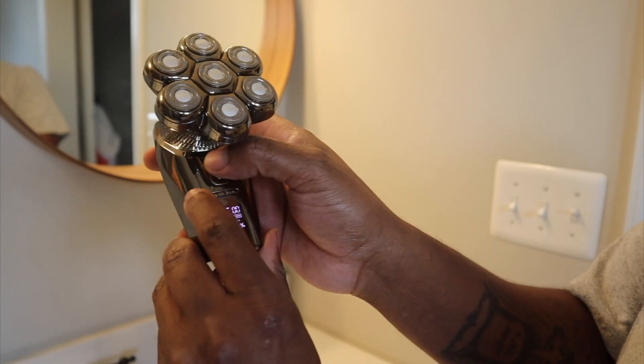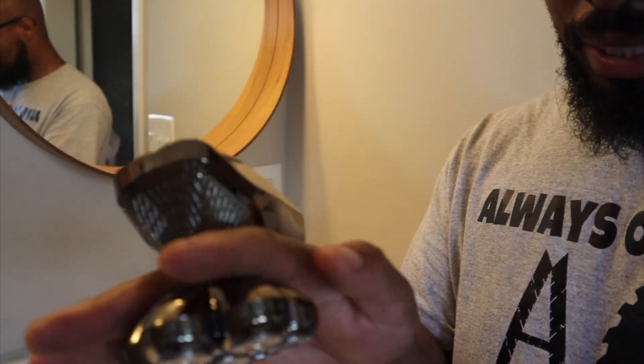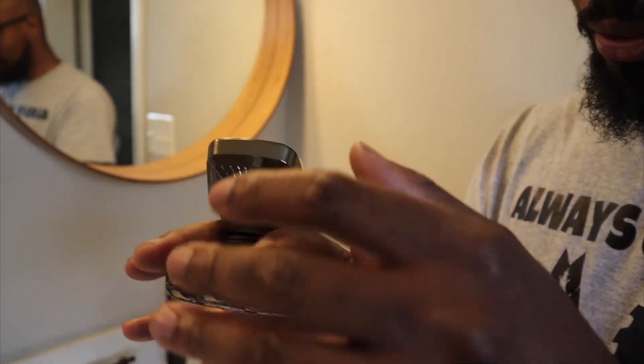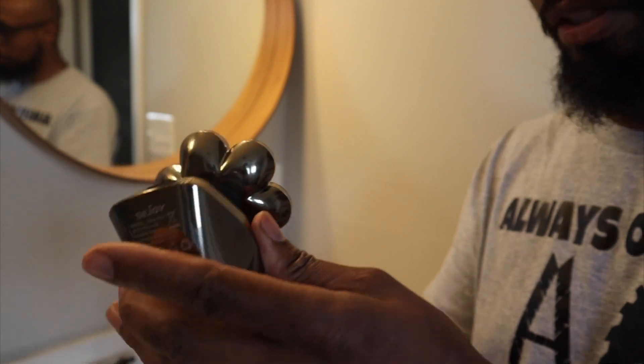You have your power off button — that's it. Now you can hold it like this or you can hold it this way, depending on how you want to hold it — that's on you. We are about to get into the demonstration.